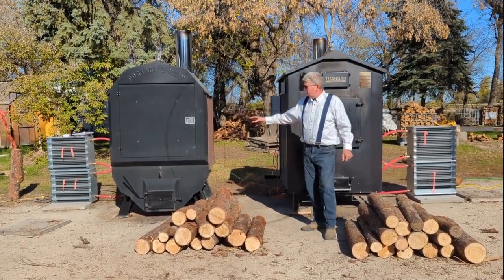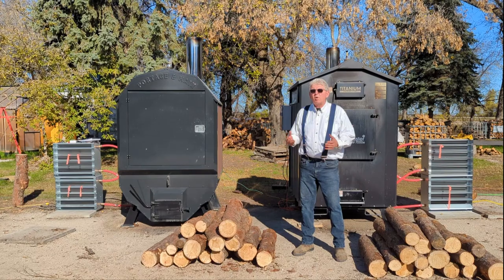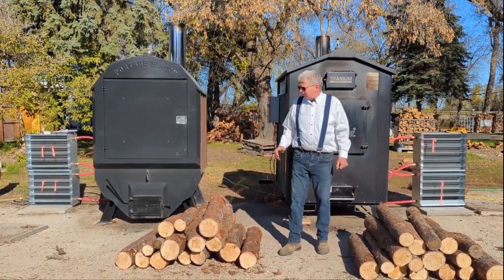We're also going to look at the refractory brick — we call it a hybrid updraft gasifier. Is it worthwhile putting the refractory brick in? Does it really make the gases burn more completely in the wood? Does it give a cleaner and more efficient burn? We'll be checking that out.